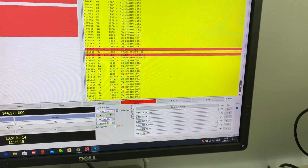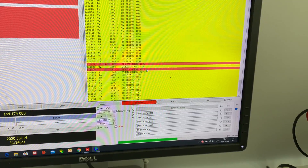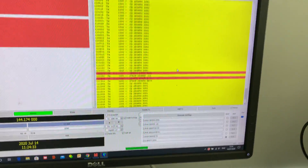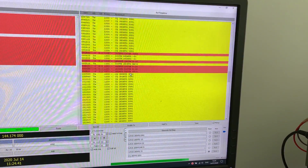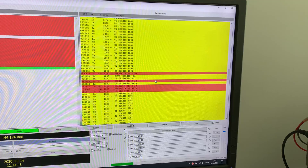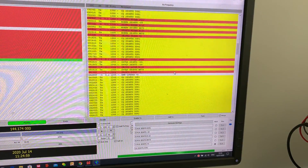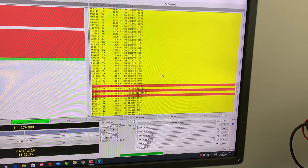Looking at the contacts today: G7HJX - that one didn't quite complete. Then G1ZMA, the guy that built the antenna, worked earlier. G4YTM, and then G4VQZ this morning, and M0KKM - so made a few contacts this morning.